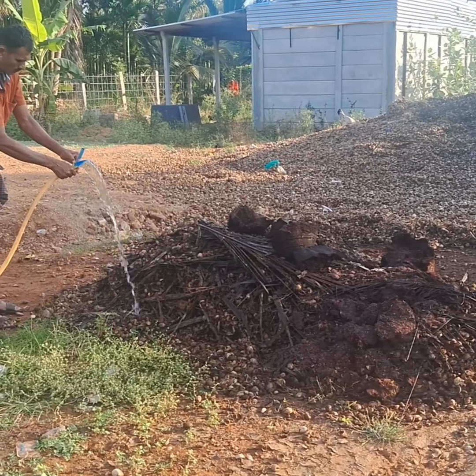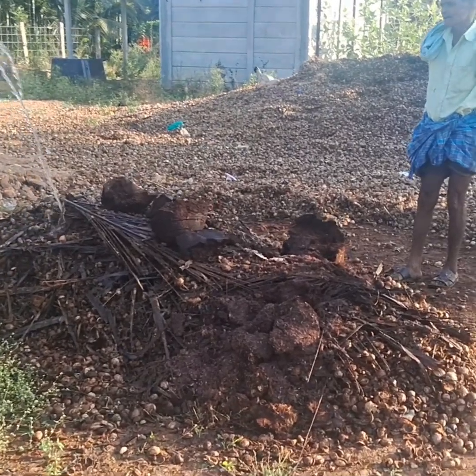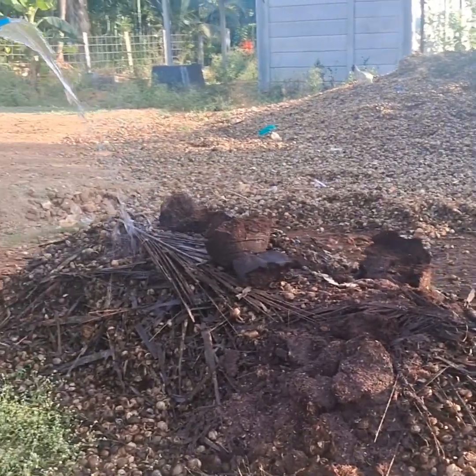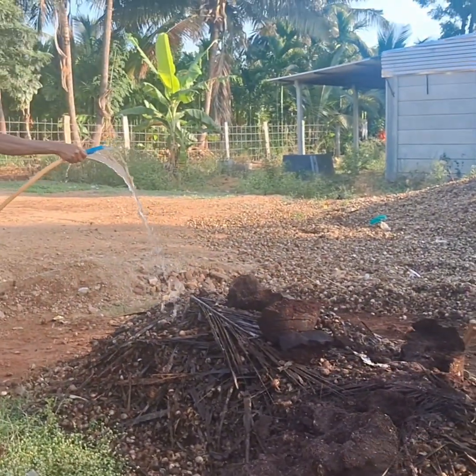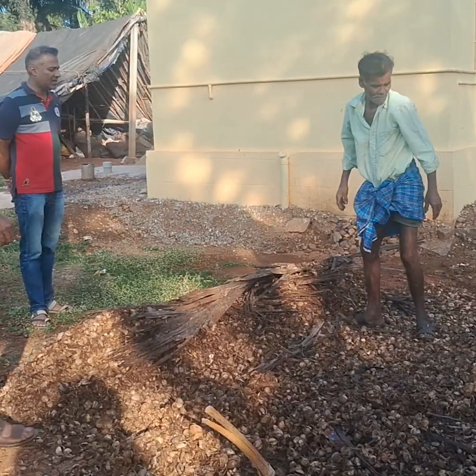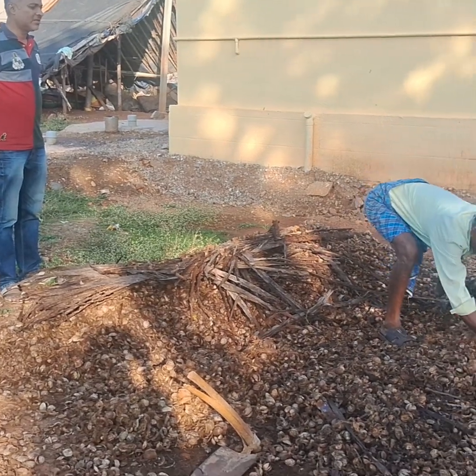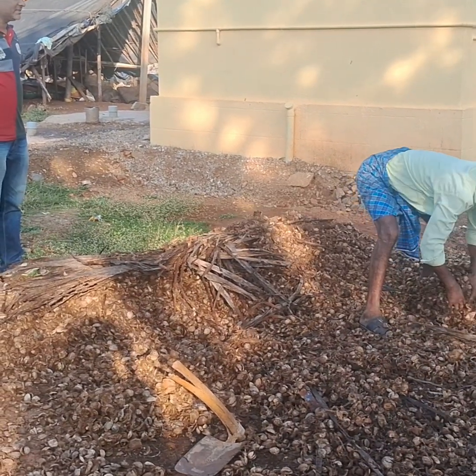A thin layer of mud mixed with farmyard manure is added to avoid evaporation. Moisture is maintained by sprinkling water at every 3 to 5 days interval. The heap is churned to allow aeration and spread of microorganisms after 2 to 3 weeks.